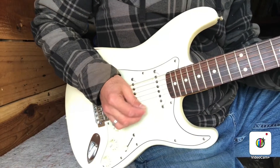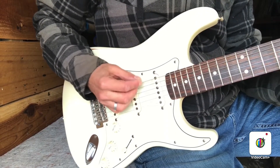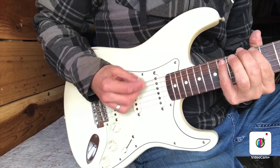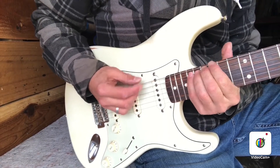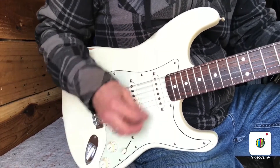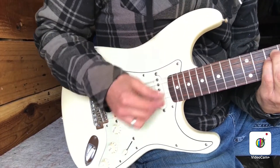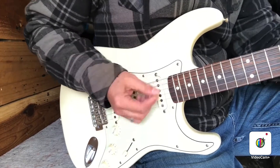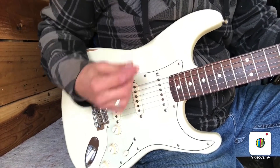Down low the strings are sounding good. Middle of the neck sounds pretty good. Sounding pretty good all over. Playing some chords — everything seems to be ringing pretty well.